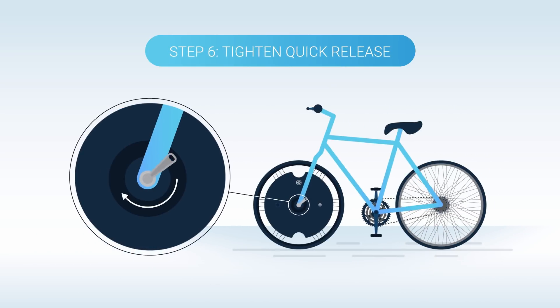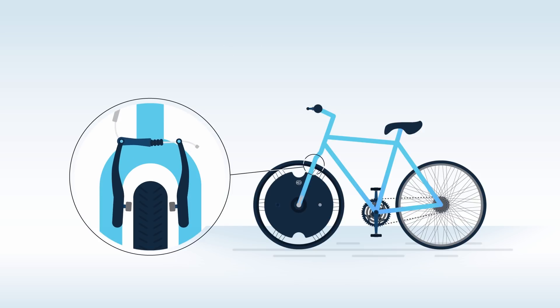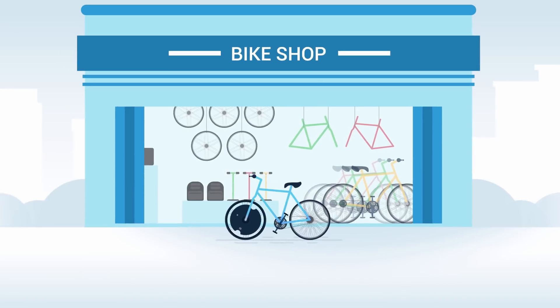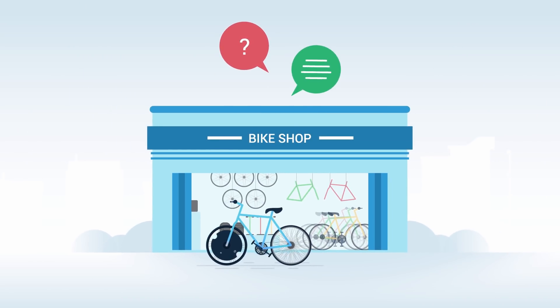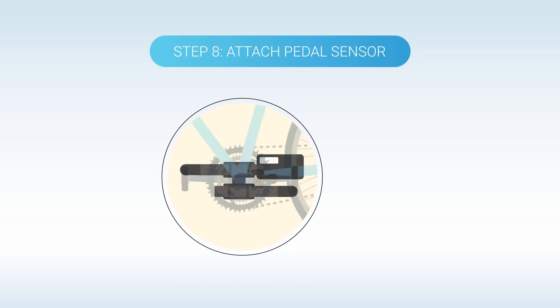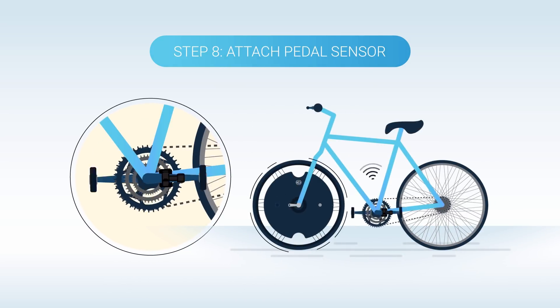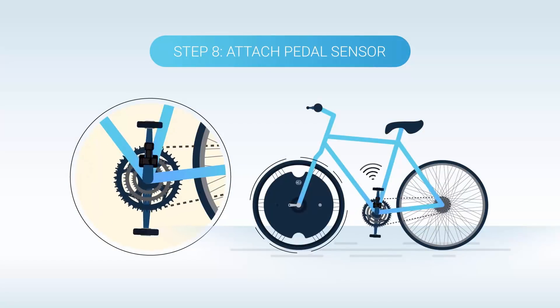Now rotate the T lever so that it is in full contact with the front fork. Once securely in place, tighten the quick release and firmly close the lever 180 degrees using your full grip strength. Reconnect your front brakes. Be sure to consult with your local bike professional if you're unsure on the safe operation of your brakes. We're now ready to attach your pedal sensor.